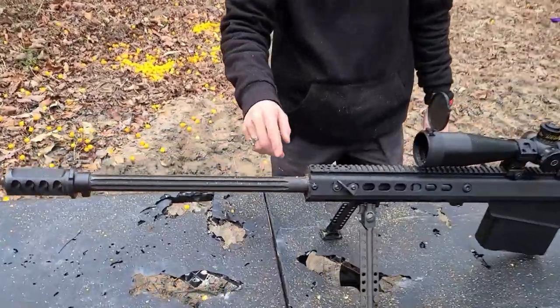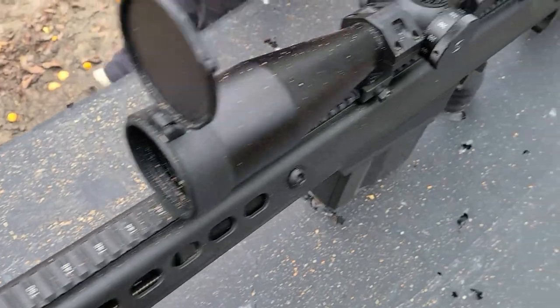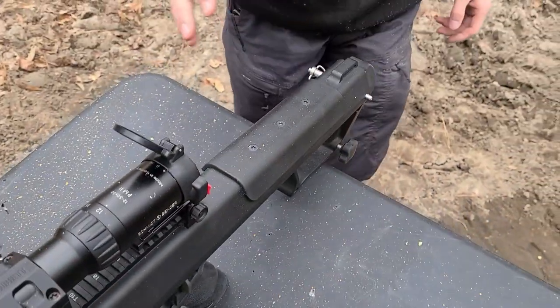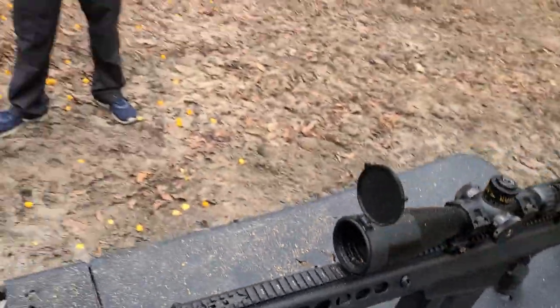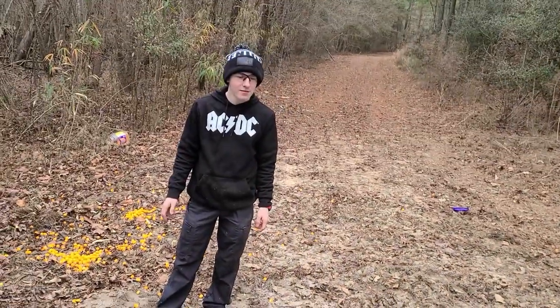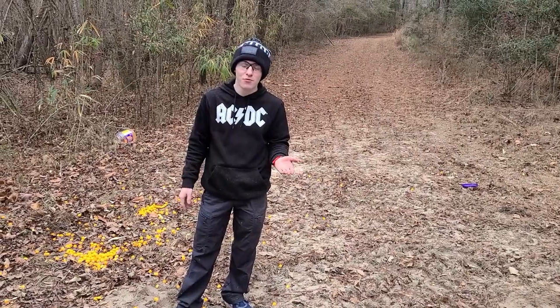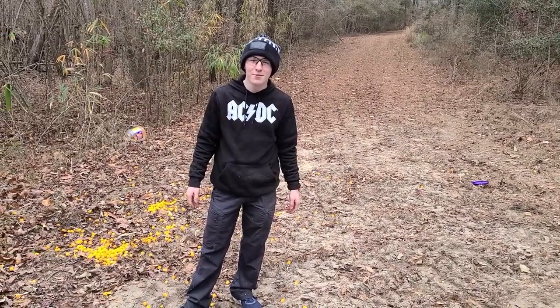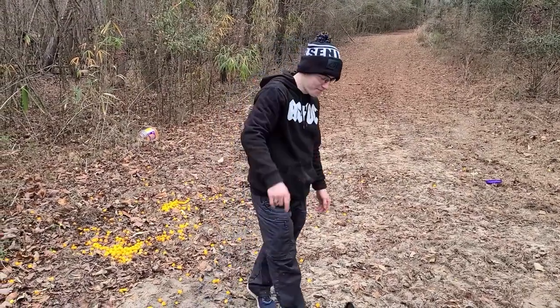So yeah, I honestly did not expect the gun to get this bad. Anyway, guys, I'm Nick, this has been Caroline Locked and Loaded, this is Muzzle Blast Monday. I'm looking forward to some future episodes. Don't forget to like, comment, subscribe. Y'all have a good one, stay safe out there.